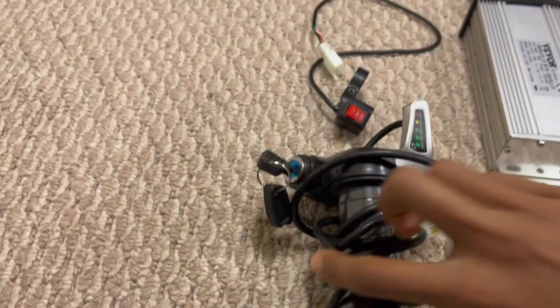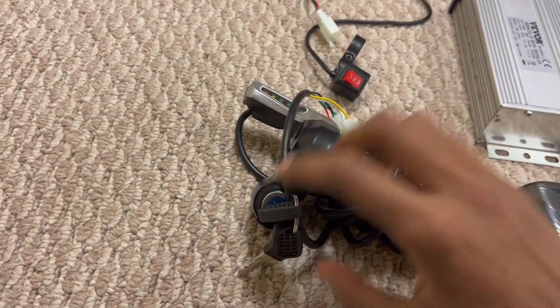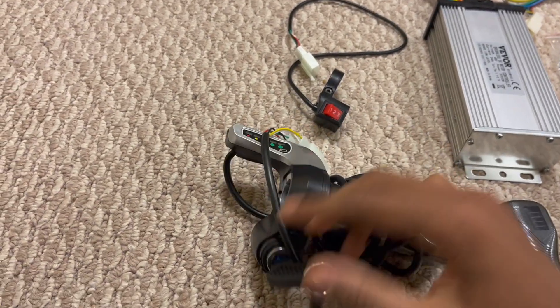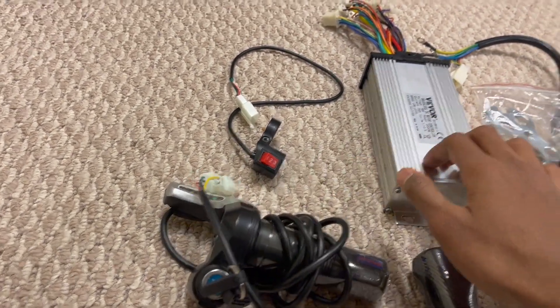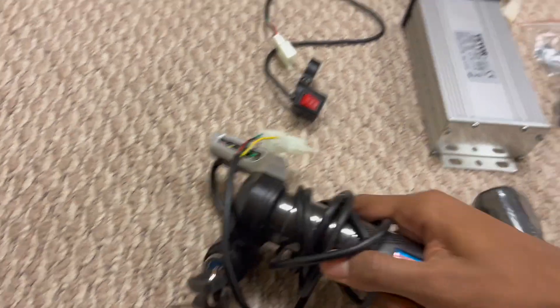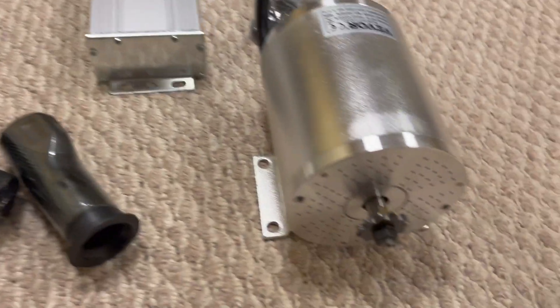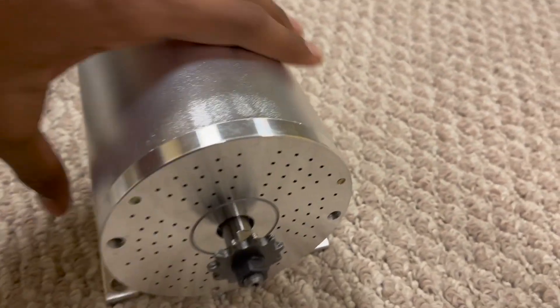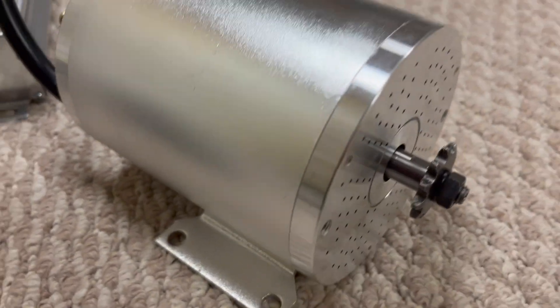Here is the throttle — you can see there's the battery indicator and then there's the keys over here, and then just two cables that go straight into this motor controller. This just twists over here, and then this is just a handlebar. Here's the motor itself.